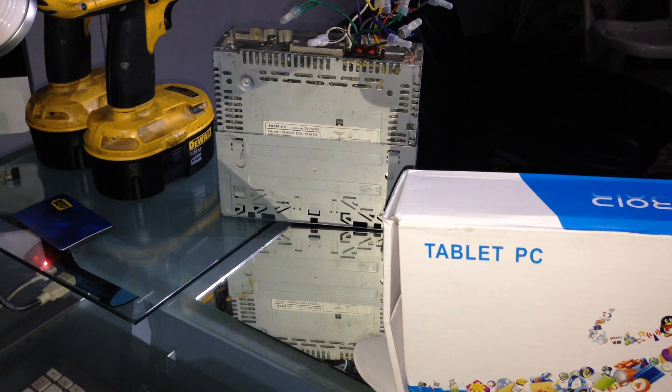Hey guys, I'm here with a quick video on how to turn on your tablet if it's not turning on. A lot of cases, if you left it off during the night or uncharged, it will not turn on. There are a couple of ways to fix this that I know — I've done it for a few people and it's always worked. Hopefully it'll work for your tablet as well. This pretty much works for any Android tablet.